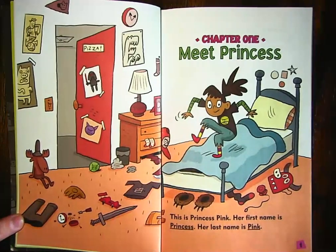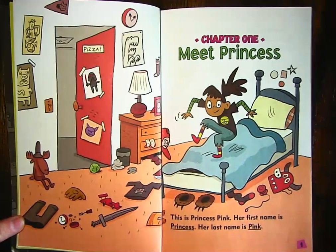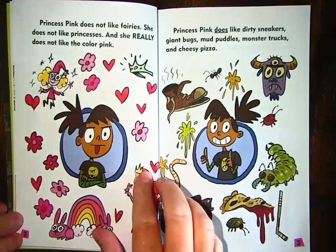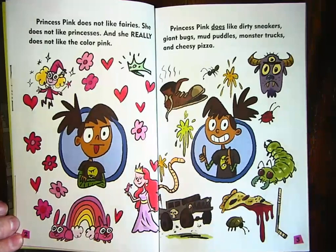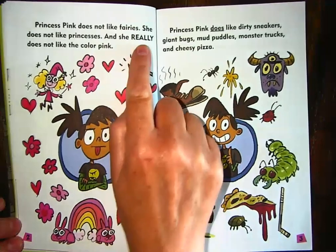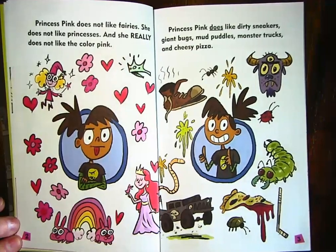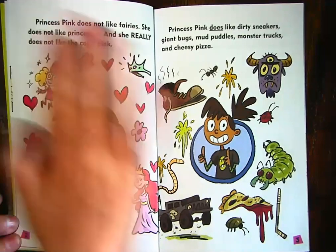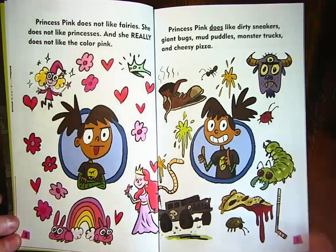Chapter one: Meet Princess. This is Princess Pink. Her first name is Princess, her last name is Pink — that's an unusual name. Princess Pink does not like fairies, she does not like princesses, and she really does not like the color pink. Princess Pink does like dirty sneakers, giant bugs, mud puddles, monster trucks, and cheesy pizza. So it seems like her name doesn't fit her very well.